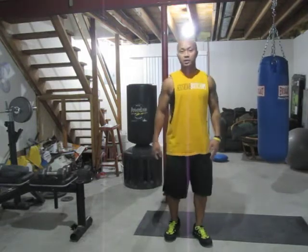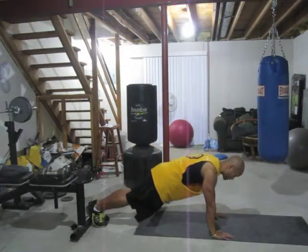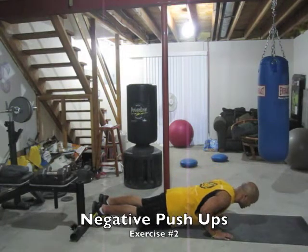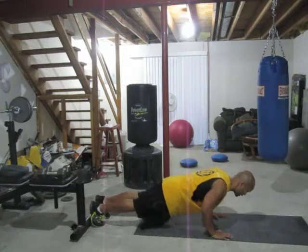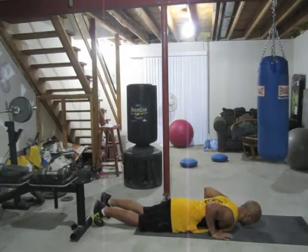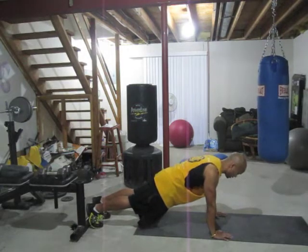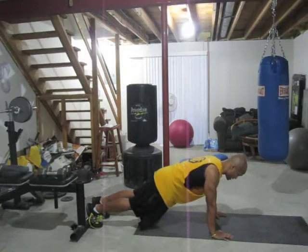The next exercise is going to be chest — we're going to do negative push-ups. Get down on the ground, and the negative is to focus on how slow you go down. Four second drop: down four, one thousand, three, one thousand, two, one thousand, one. Try to keep your hands wide, a little bit outside shoulder width, coming down nice and slow. Keep your flat back, abs tight, butt squeeze.